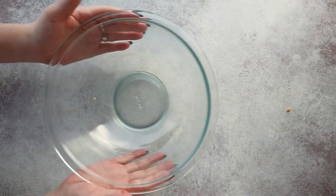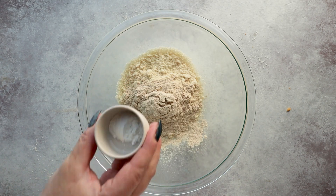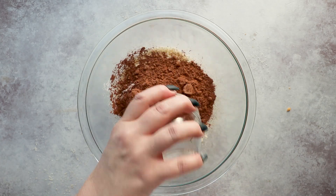Now for the chocolate layer, we're going to add one cup of almond flour, a quarter cup of oat fiber, one teaspoon of baking powder, a half teaspoon of salt, and a half cup of unsweetened cocoa powder.